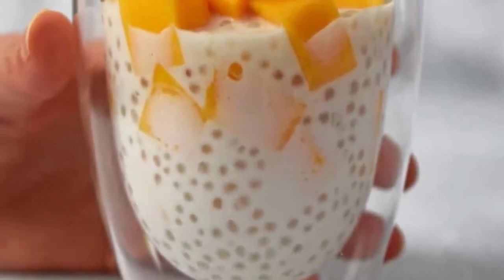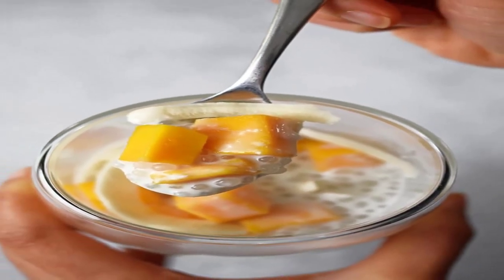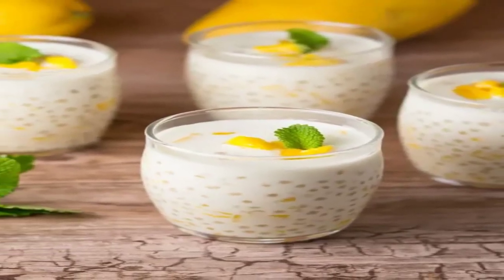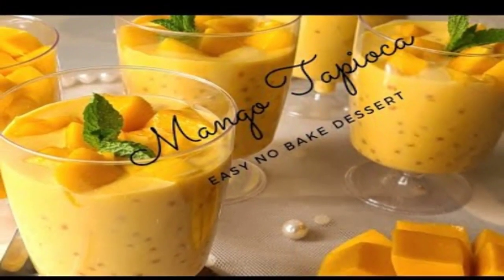Finally, serve it chilled topped with diced mangoes and, if desired, mango slices or mint leaves. Now it's time to taste the creamy, refreshing delight of mango tapioca pudding. Enjoy! The list of ingredients is in the description.